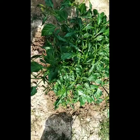Friends, see this is a chili plant and this plant is attacked by thrips — that's why all the top leaves of the plant are curled. Now I am going to show you an easy trick with the help of which we can easily control the attack of thrips in chili plants.